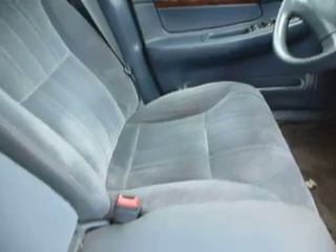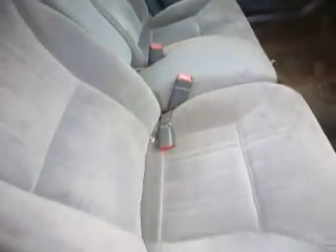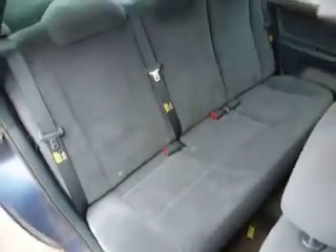So you take a plant — let's just say it's a tomato — and you stretch the vehicle. This vehicle has a rear seat.